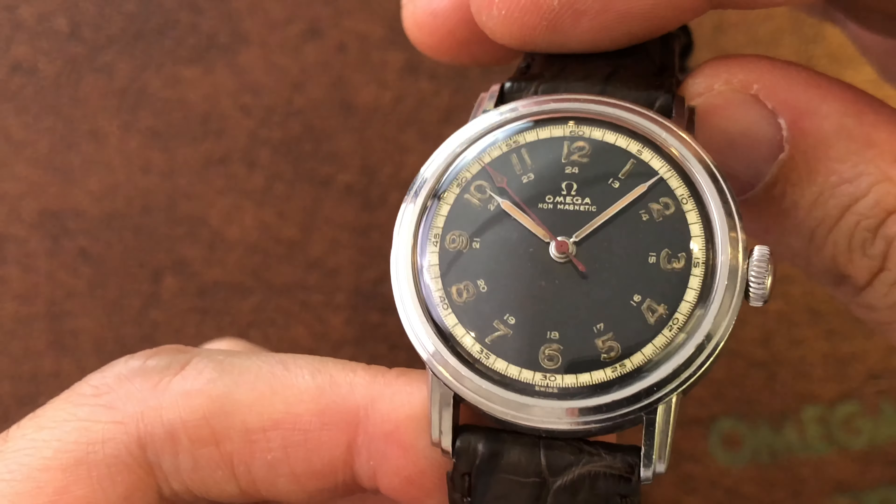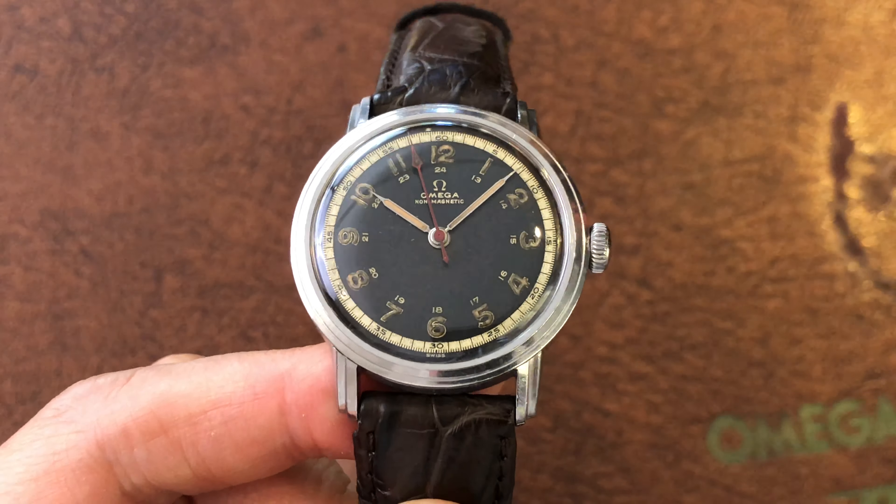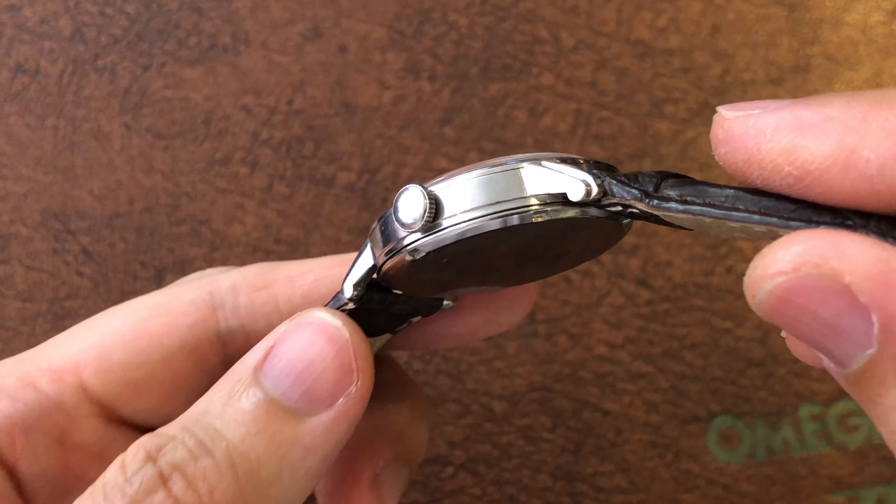There could be many reasons. Unfortunately, you'll need to remove the dial and hands to fix such an issue. Otherwise, your watchmaker could fix it for you within minutes. It's a simple repair.